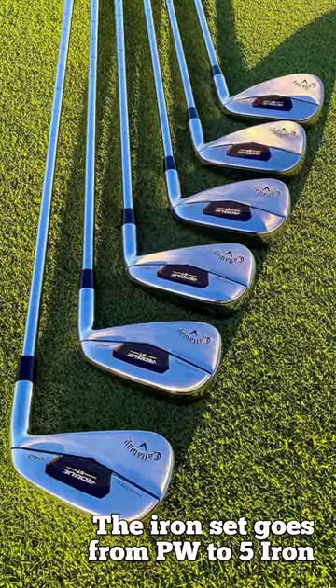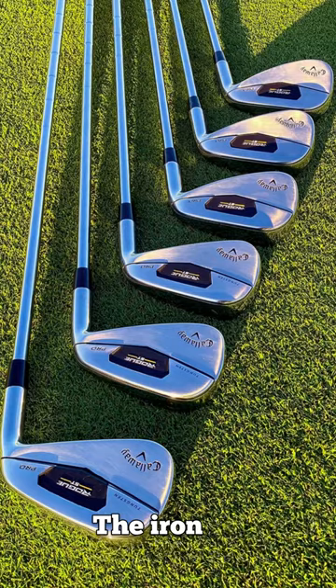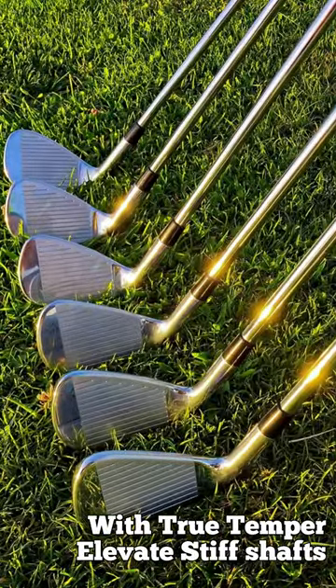The irons go from pitching wedge to 5 with True Temper elevated stiff shafts.